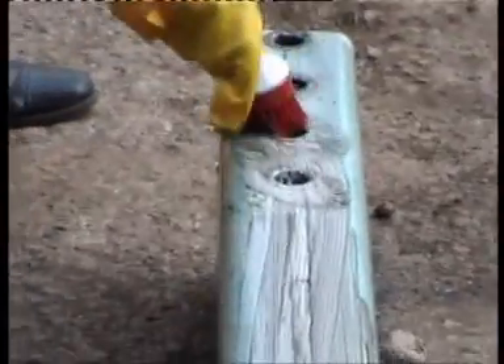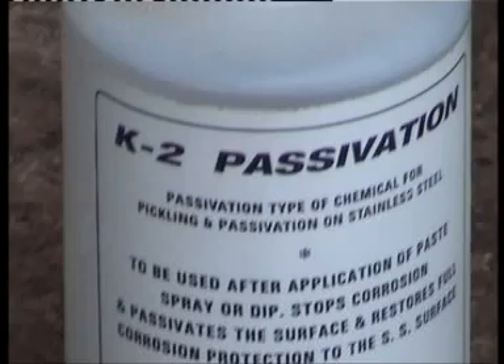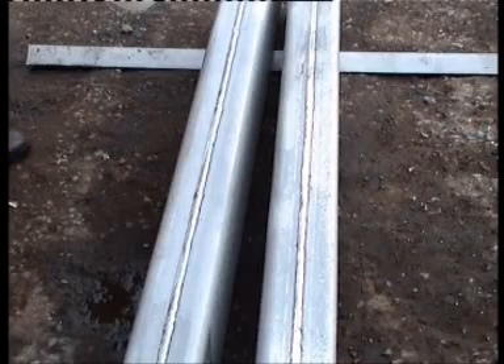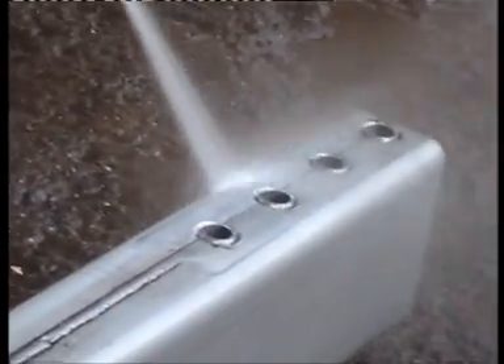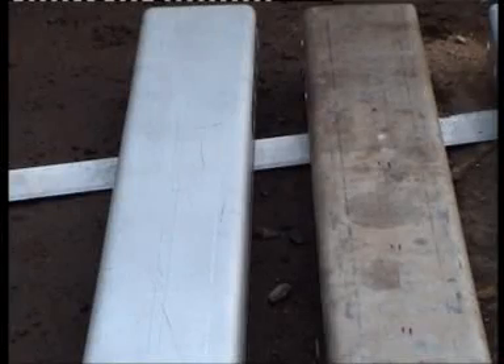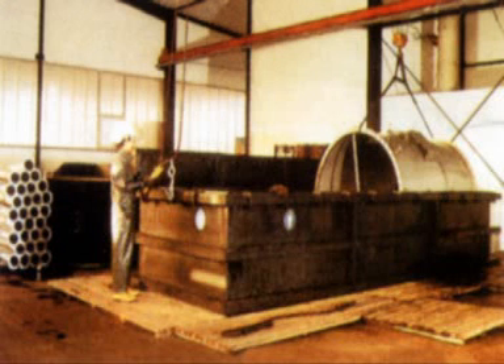To remove the loose scales, clean the surface with a plastic scrubber with bristle. Wash the surface with high pressure water. Apply K2 Passivation solution and leave it on the surface for 25-30 minutes. Finally, clean the surface thoroughly with distilled water. Repeat the process if required for a thoroughly clean and mill-finished look.